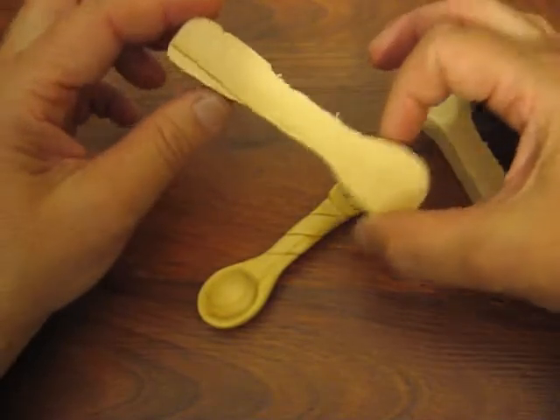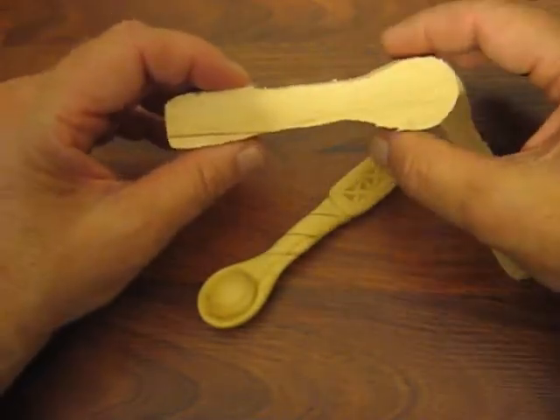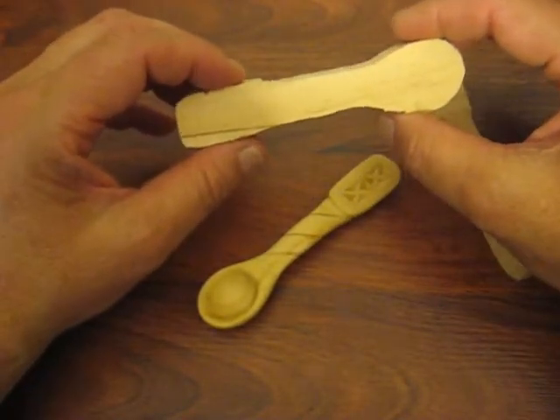I'll take a couple pictures of this so you can take this off my blog if you want the pattern for this.